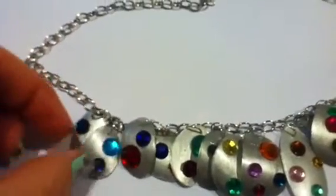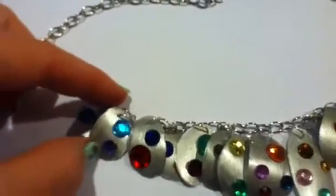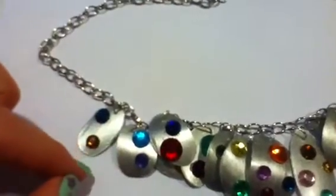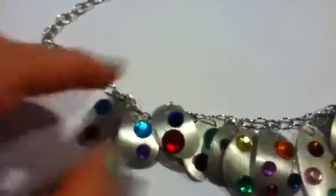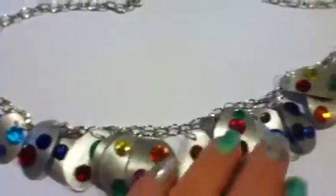I made these from a water bottle. I cut out the pieces and painted about three coats of acrylic paint, silver color, and then I put a coat of triple thick. After that dried, I glued on some rhinestones so it looks really neat.